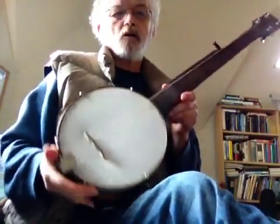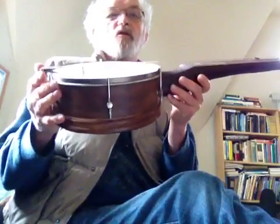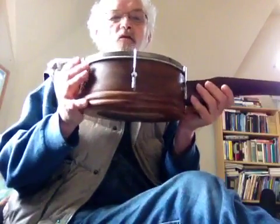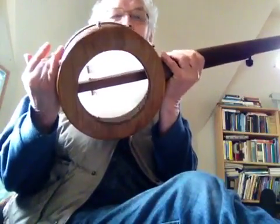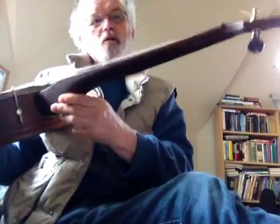I'm going to try a tune here on a nice little bowl joe, I call him. This was made out of a straight-sided salad bowl. Cut out the back, put a head on top, and a nice walnut neck.